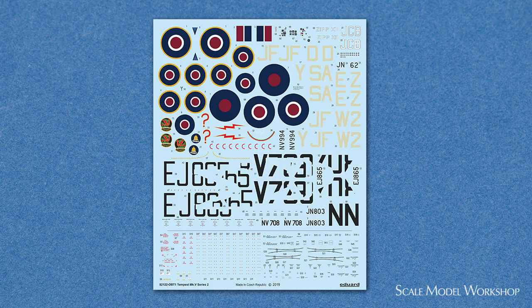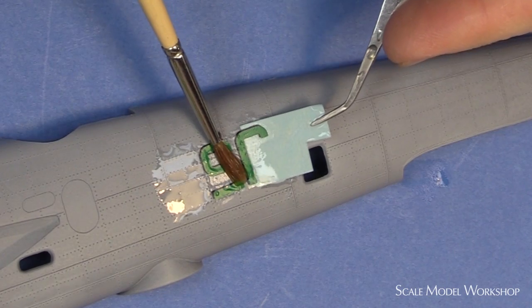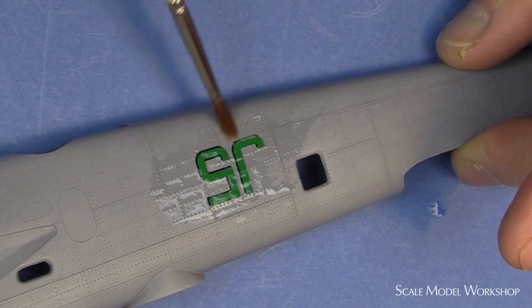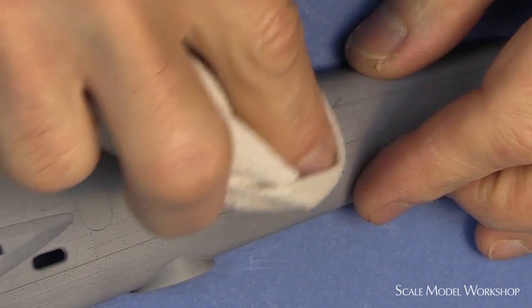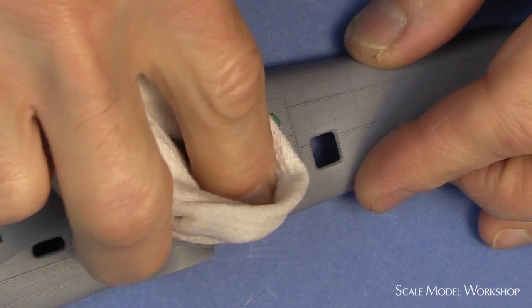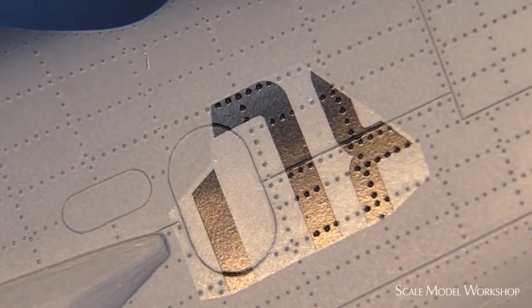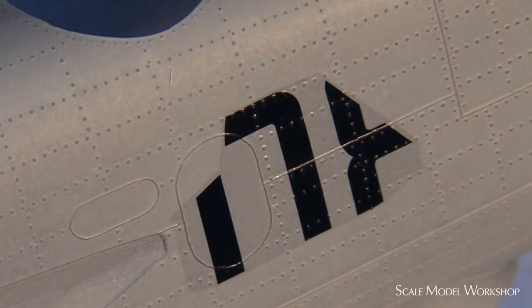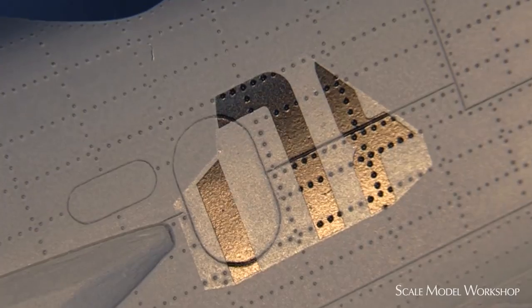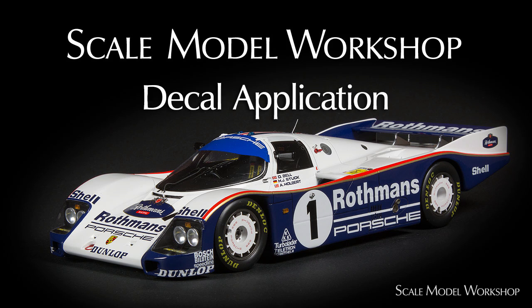The decals are printed by Cartograph, which means they're second to none, and hands down my favorite. However, a number of modelers asked me to test out the decals, so using my typical method, I applied the decal onto fairly rough primer to see how well it would lay down. As expected, it performed well with my usual solutions of Microset, Microsol, and Salvaset. As you can see, it melted into the surface very well, conforming to all the raised detail and surface texture, showing no signs of silvering. If you're curious about my decal application technique and how to prevent material buildup from unnecessarily gloss coating, check out the video on decals.